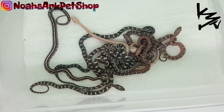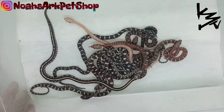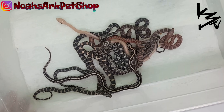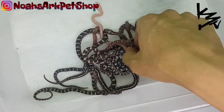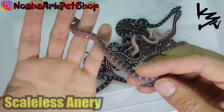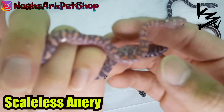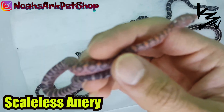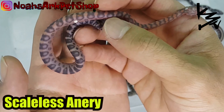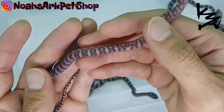I'm really really proud of this clutch right here, so let's see what we have, let's see what nature gave us. First and foremost, this is what I was aiming for — the scaleless, beautiful scaleless corn snake. This snake right here is a hybrid of a scaleless rat snake bred to a corn snake. You get this super smooth, silky smooth skin.